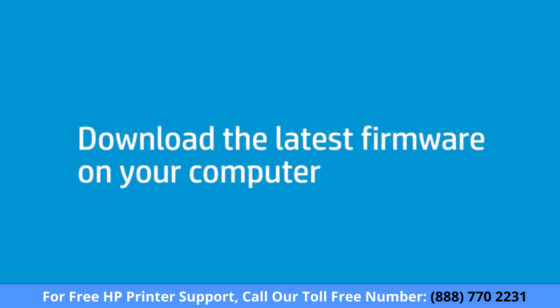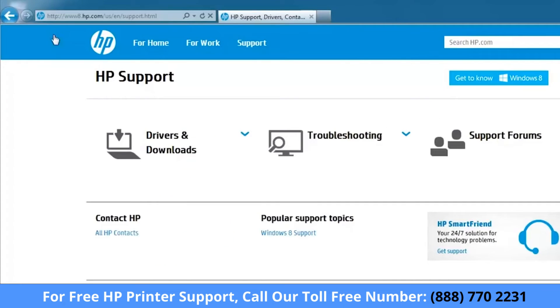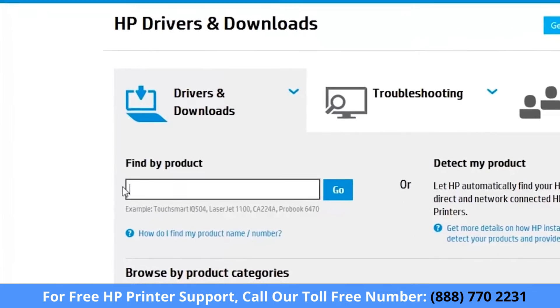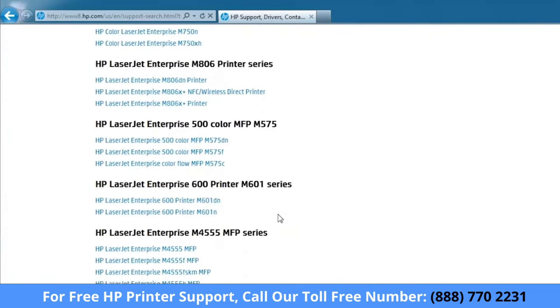Next, download the firmware from the HP Support website and save it on your computer. Go to www.hp.com/go/support. Click Drivers and Downloads. Type the HP LaserJet Enterprise printer name or number in the search box and click Go. Select the model from the list of search results.